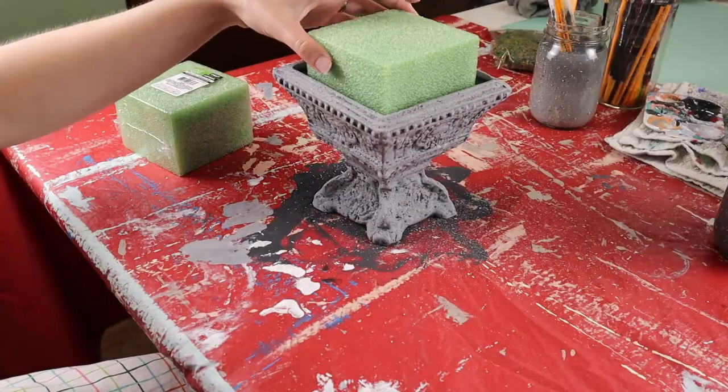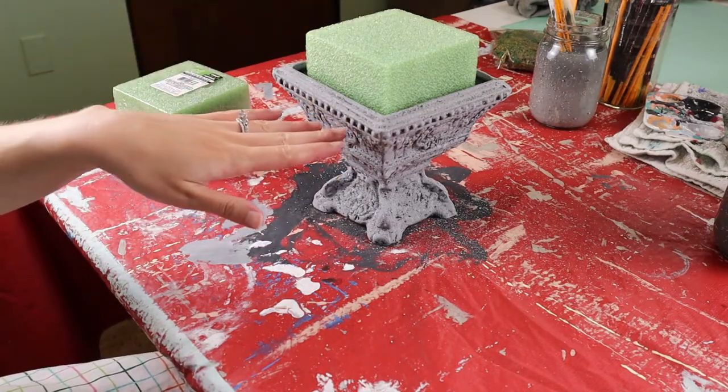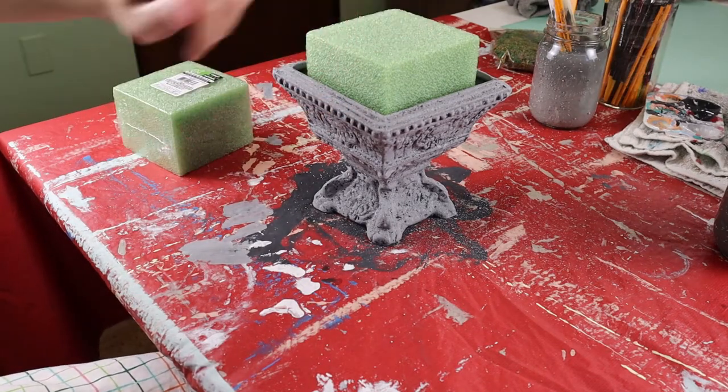Now I am going to cut this foam to fit right around there, so that we can use this to put the branches in and then hide it underneath the moss.